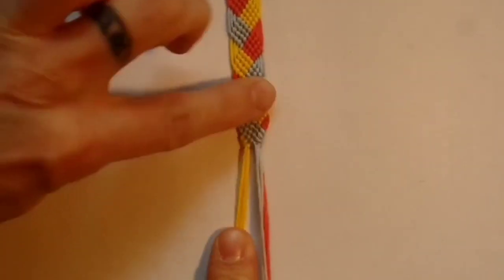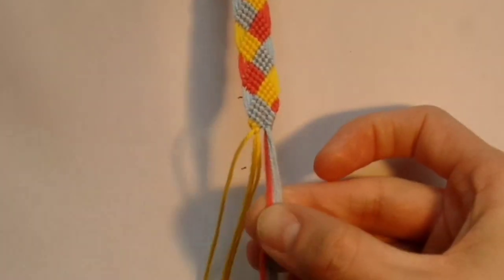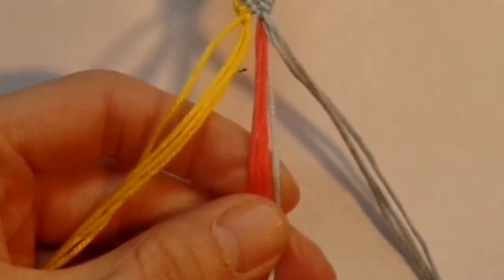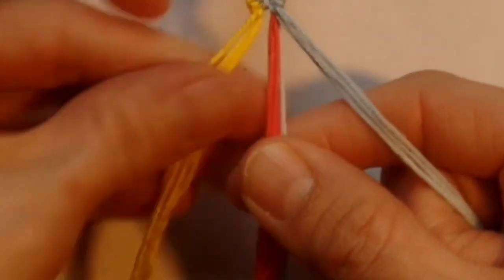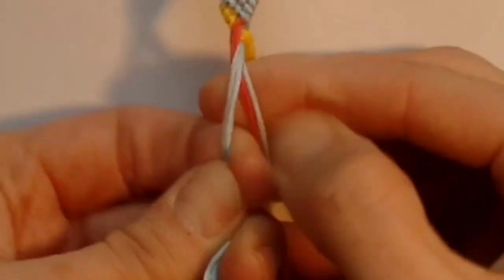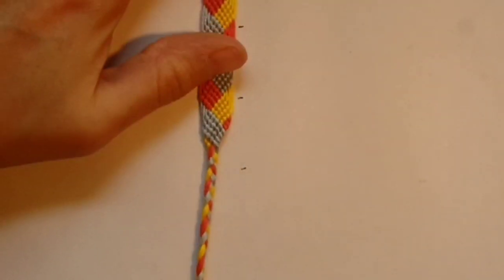Once you've done that you'll have pinched all your threads into the centre and you can do a three-stranded braid or whichever kind of tie-on you prefer. Once you've got your braided tie-on as long as you want, tie a knot in all your threads at the end and do the exact same thing at the other side.